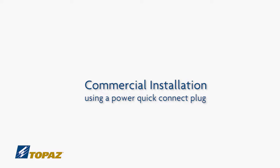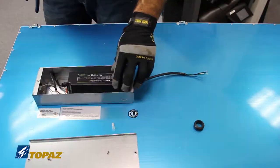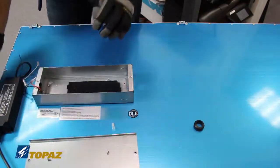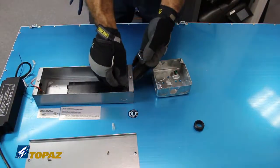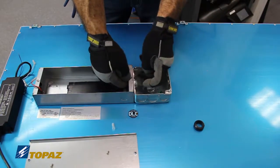Preparing the Topaz LED Flat Panel for a commercial installation. Remove the cover and take out the driver. For commercial installations, a supplemental steel box will be needed to accommodate the PowerQuick Connect plug. Remove the knockout and join the two boxes together.